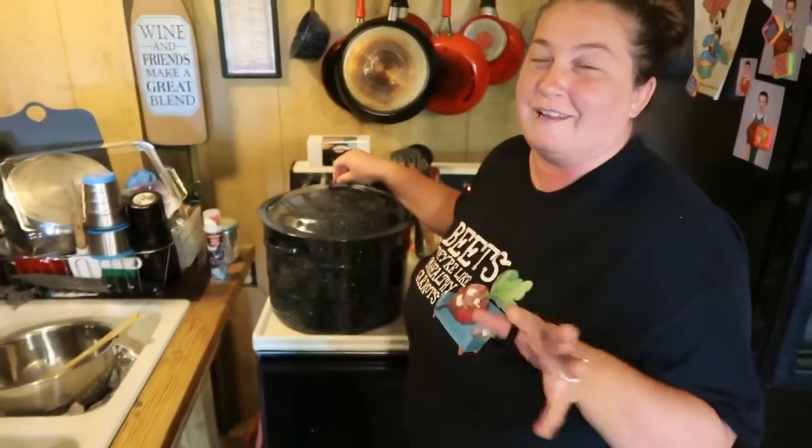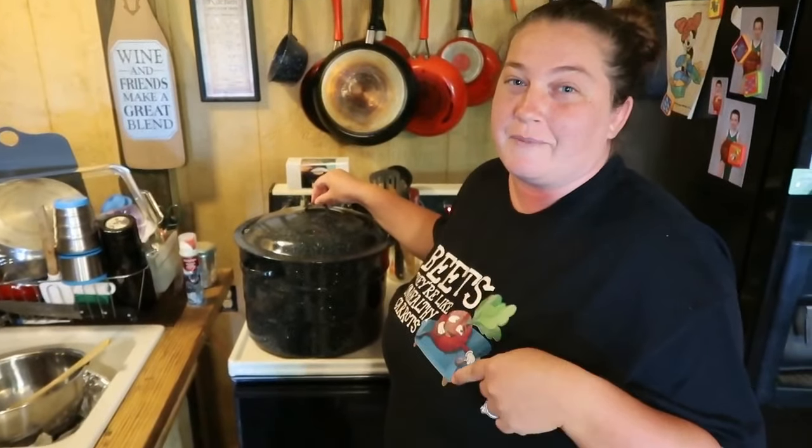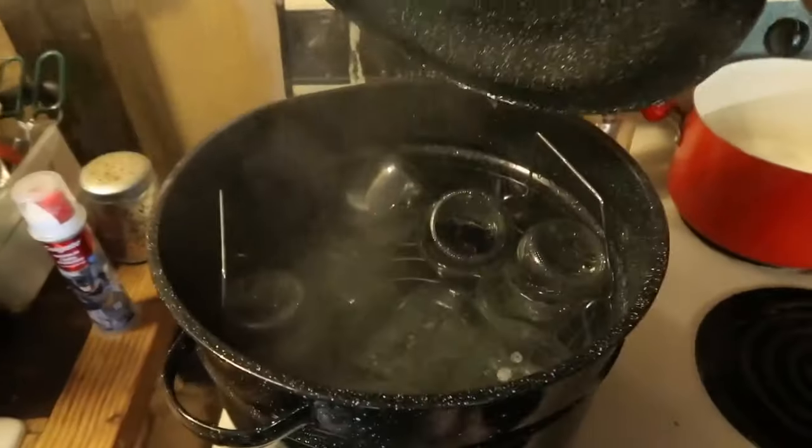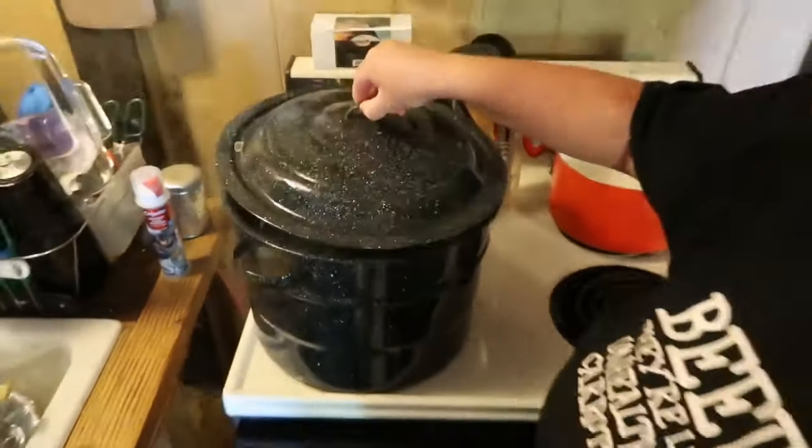While you're rinsing, you need to go ahead and get your water bath heating up and sterilize your jars. We washed our jars and now they're in hot water that's about to come to a boil — they're all getting sterilized. It's one of the most important parts. Make sure all your jars are sterilized. Check with the USDA online or get a Ball canning book and make sure you follow all the rules for your area.